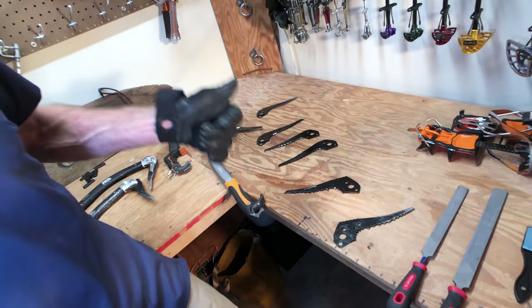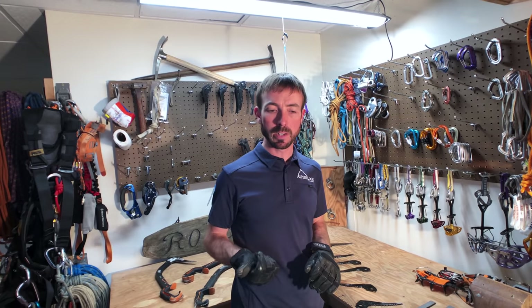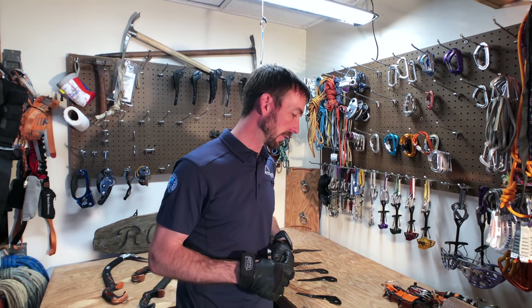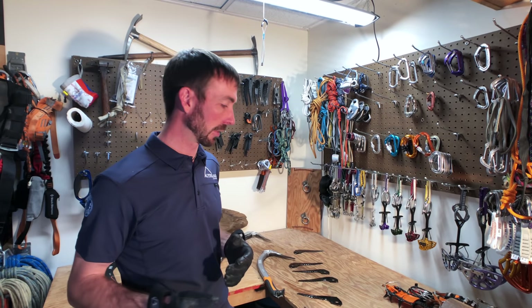One thing that helps is having a few picks — a variety. Use a really thin new pick on pure ice one day, or a more durable half-used pick when going mix climbing or punching through ice that may have rock behind it. Having options about which pick you use on different days can save you money in the long term.